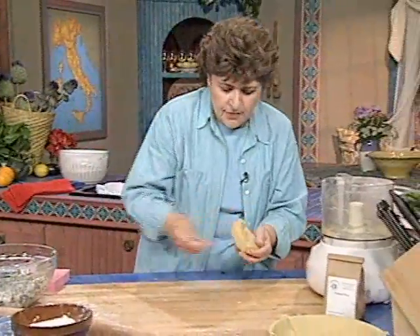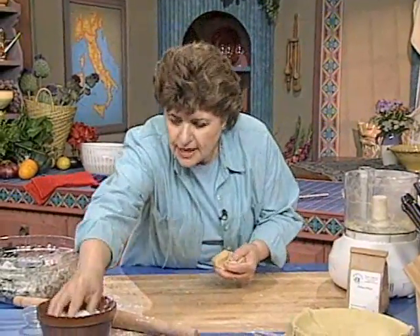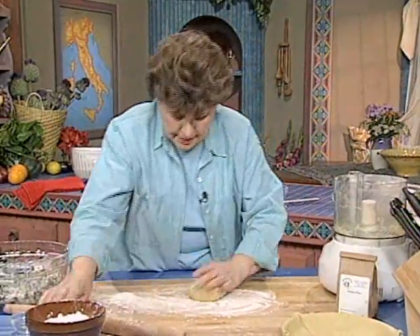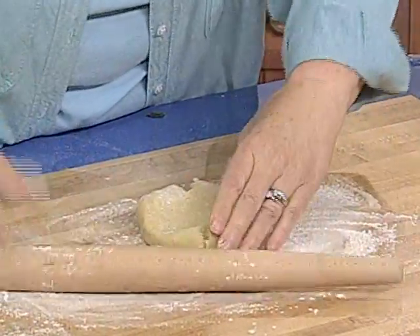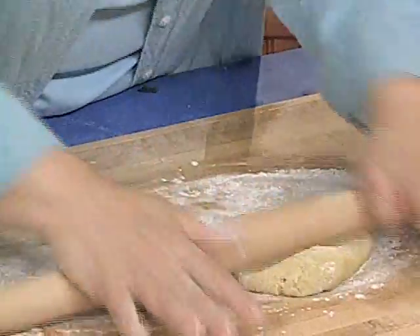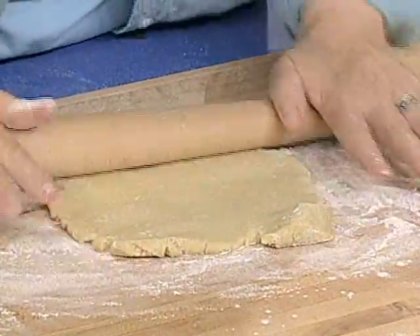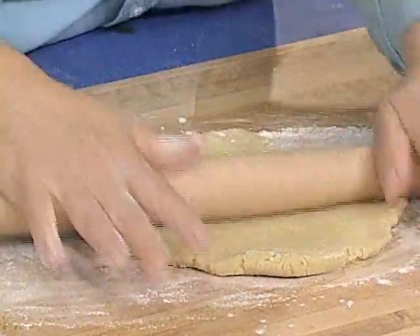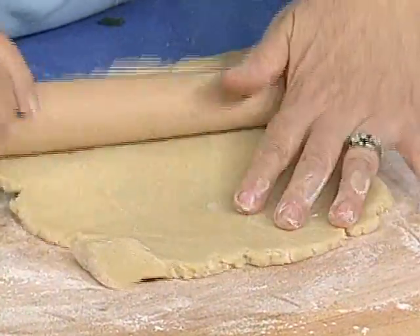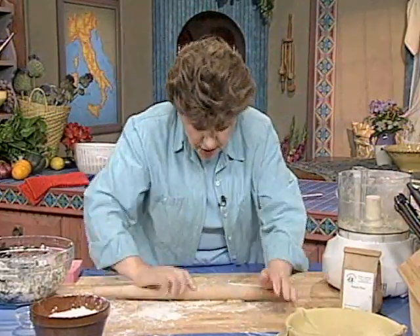Here's that second piece of dough. Put a little bit of flour down on the board and roll this out. Make sure when you do the filling that you allow the Swiss chard to cool down, because you don't want to put it in hot — that would disturb the dough and melt the butter. Roll out the second piece, turning the dough a quarter turn every so often, and if your pin starts to stick, just give it a little flour.